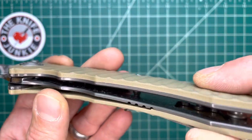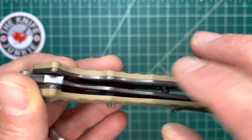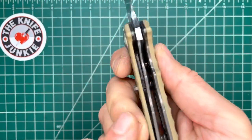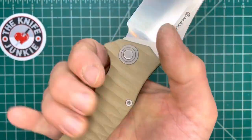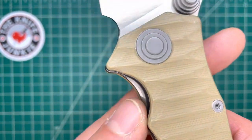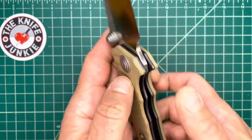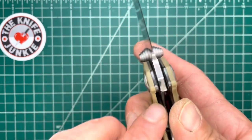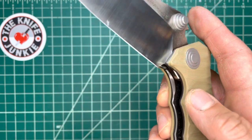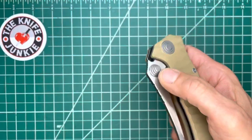I opted for the tan — it comes in black and I think olive drab. It's a liner lock, allowing easy, quick deployment and just a great grip. You've got excellent access to the lock bar, which I really like. It's very comfortable — you're never pinching between the clip and the G10 side. That chamfer is at the right angle; it just feels nice in the hand.